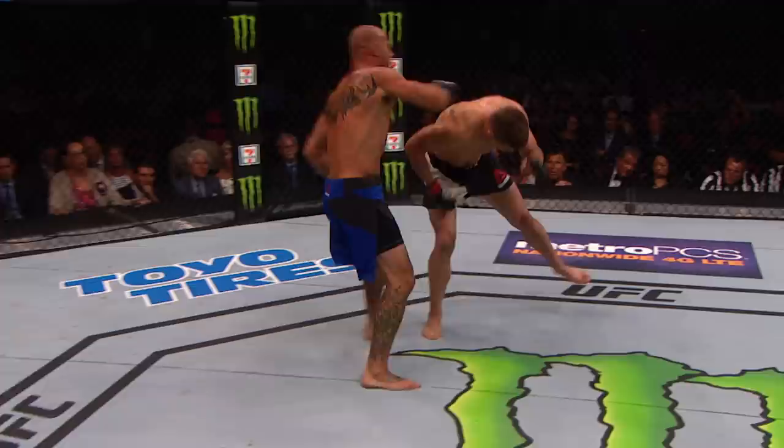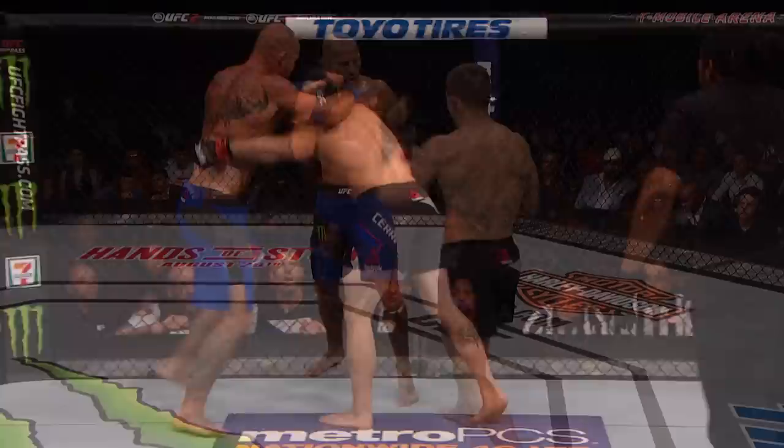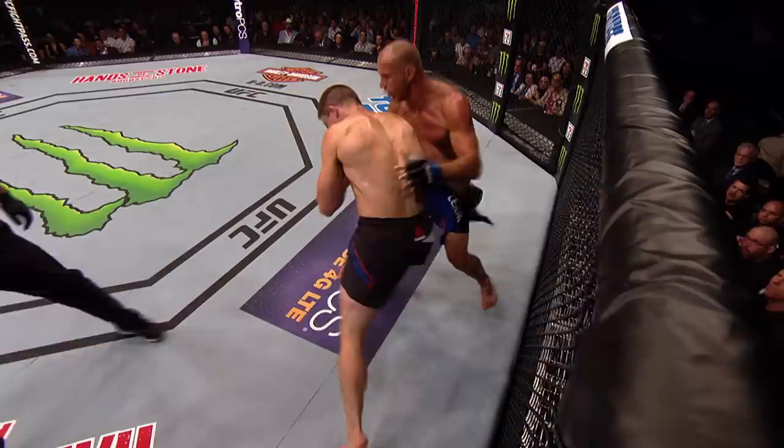Absolutely crisp and accurate. Let's take a look at that again. Look at this — boom to the body, the head, and then a high kick. Just glorious. Sensational. To the body, and then boom to the head. Ridiculously accurate.